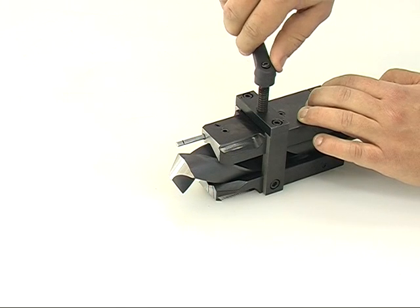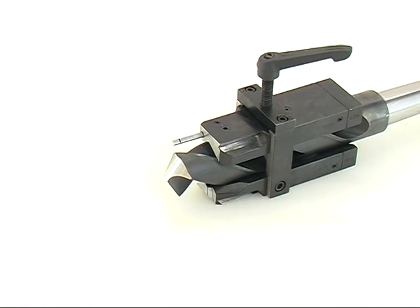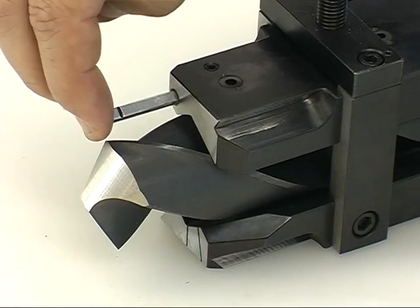Tighten the drill in the prism and shift back the adjustment pin. The drill adjustment is finished. Till finalizing the grinding, there is no need to reset.